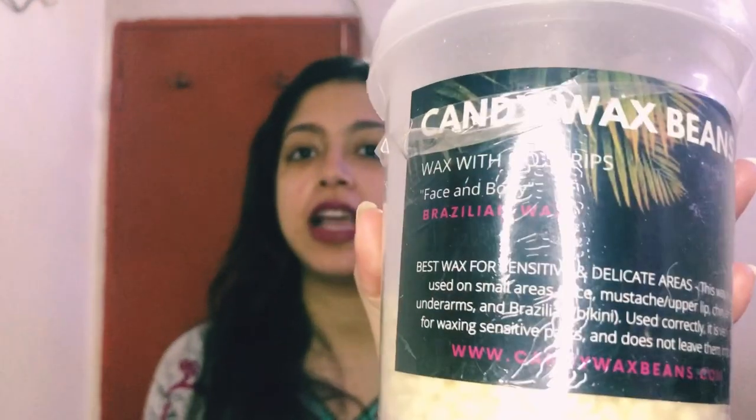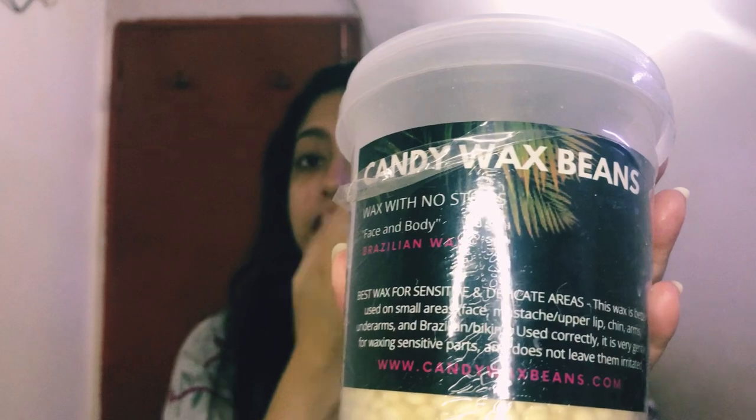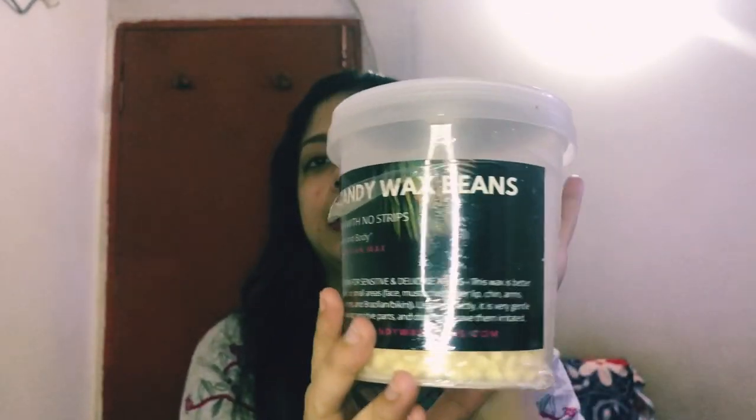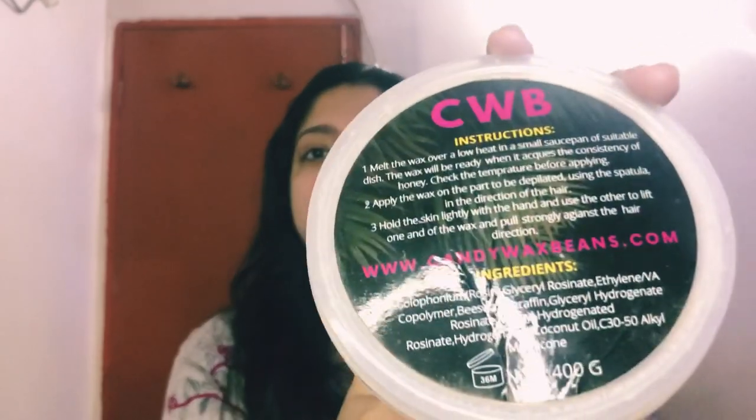Hello, glorious family. Assalamualaikum and welcome back to my channel. I hope you all are doing well. Today's video is on the bean wax. Bean wax is like this — I use it for facial hairs. I have also done my arms, legs, and private areas waxing with it.